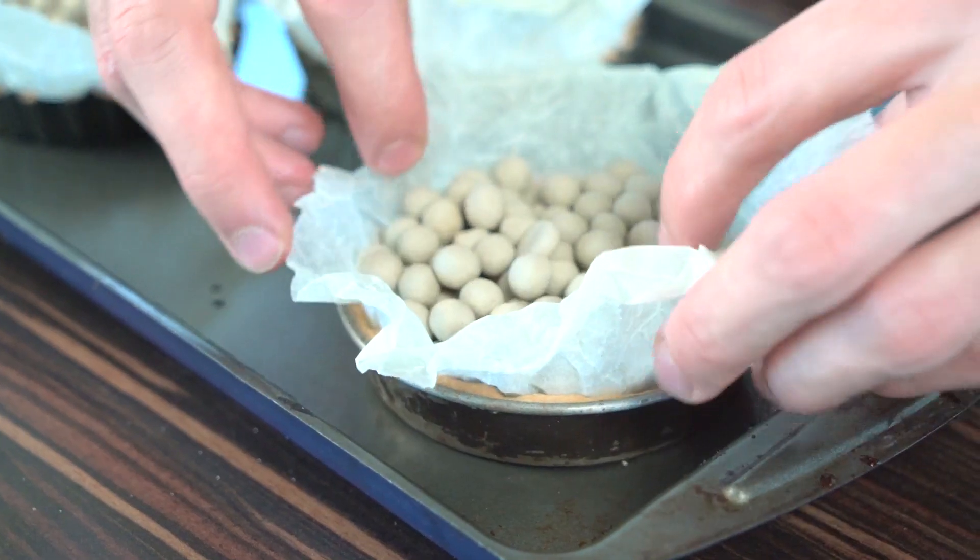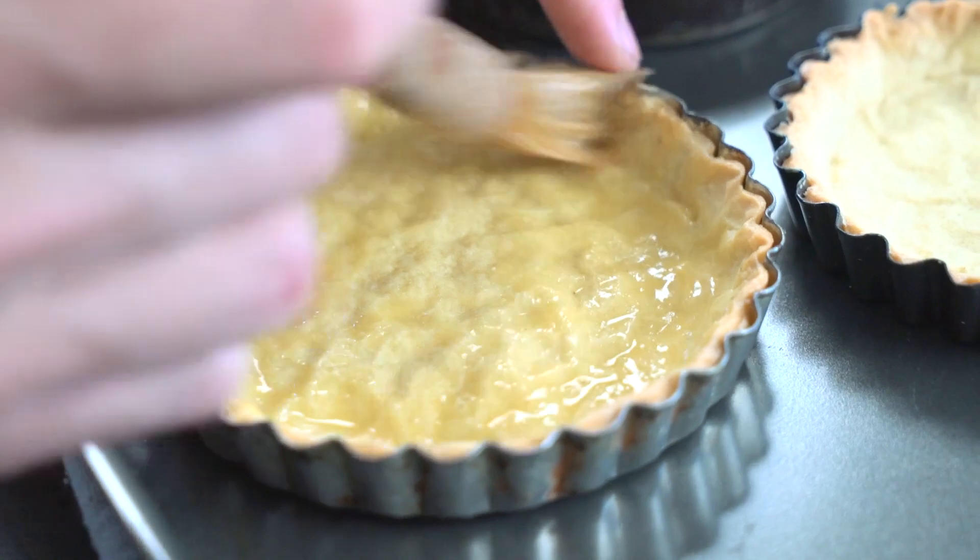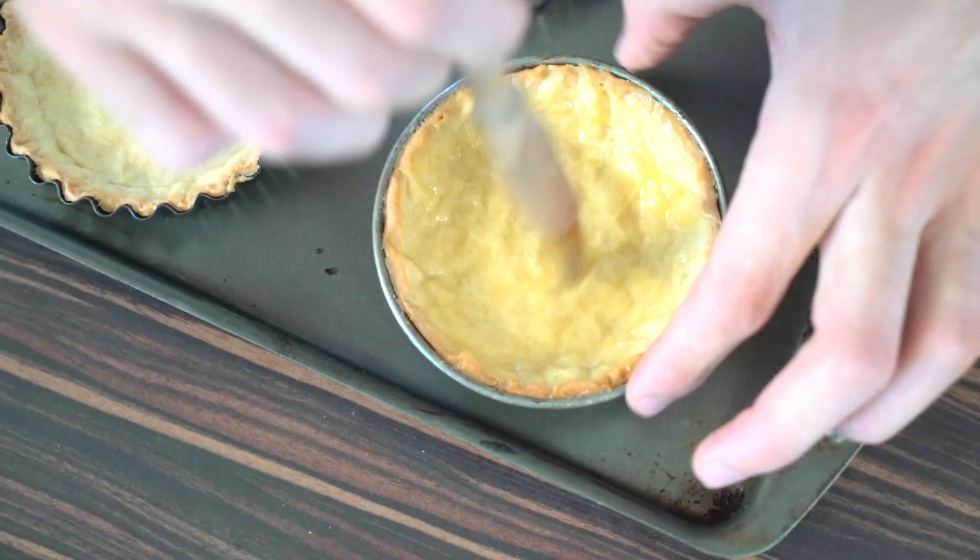Once that's filled up, I'm gonna go check on my tarts. The tart cases are completely cooked now — they were in the oven blind baking for about 10–15 minutes until golden. Then I took the baking beans out, got a little egg wash, and painted that all over the inside of each case. Then I put them back in the oven for another five minutes just to cook off that egg. Now we have these amazing golden pastry cases, which is exactly what you're looking for.